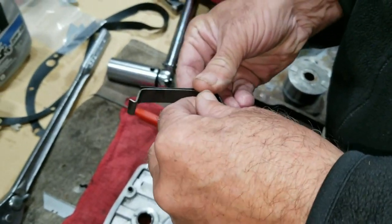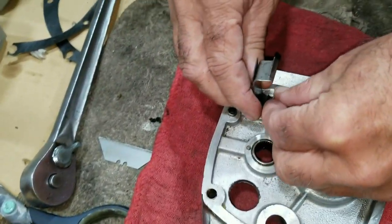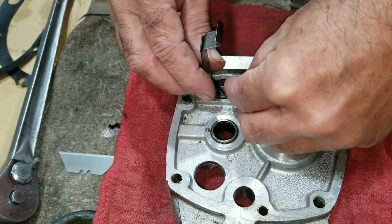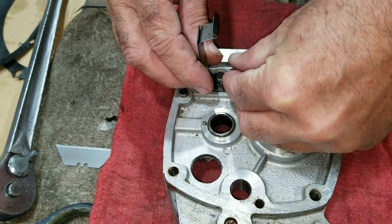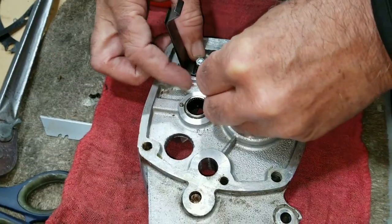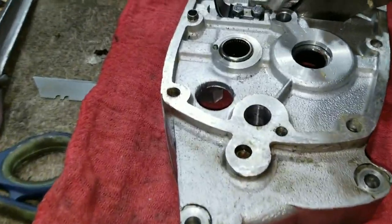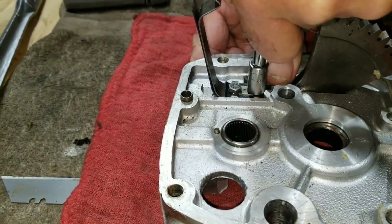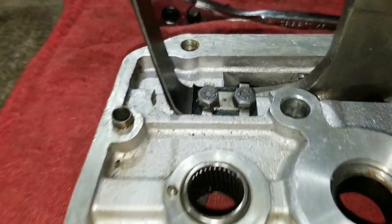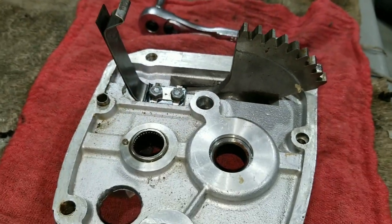We put it all together as an assembly like that and it goes right on there. We got that tightened down fairly tight, and then there are little ears we're going to bend up to lock the flats on the bolts.